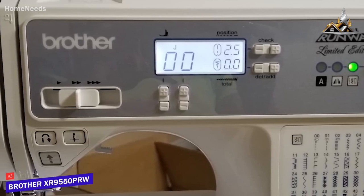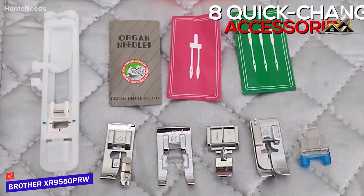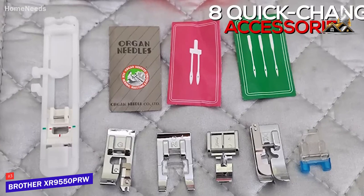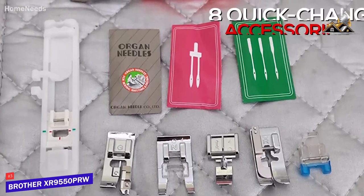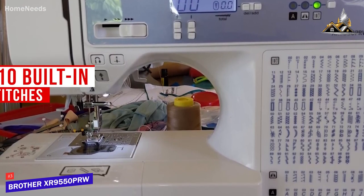You also get eight quick-change presser and sewing foot accessories for increased versatility, a standard 25-year limited warranty, and free technical phone support. It features 110 built-in stitches, which includes decorative, quilting, and heirloom stitches.